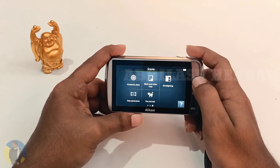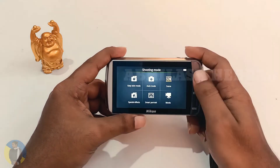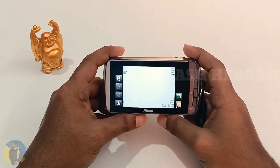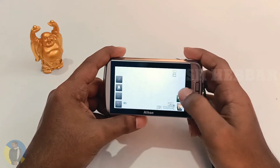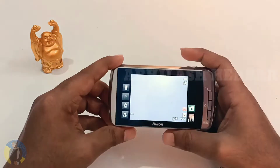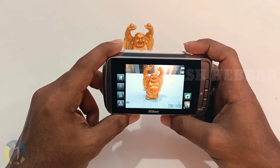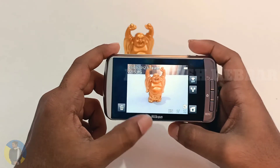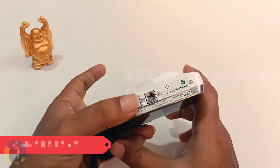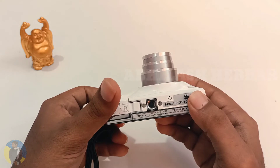There are also special effects where you can change various settings. There's a portrait mode to blur the background. In movie mode you can shoot up to 1080p. Let's take some pictures — here is an idol of a laughing Buddha. The picture quality and details turned out very well. The 10x zoom in this camera also turned out really well. This is how the zoom lens works.